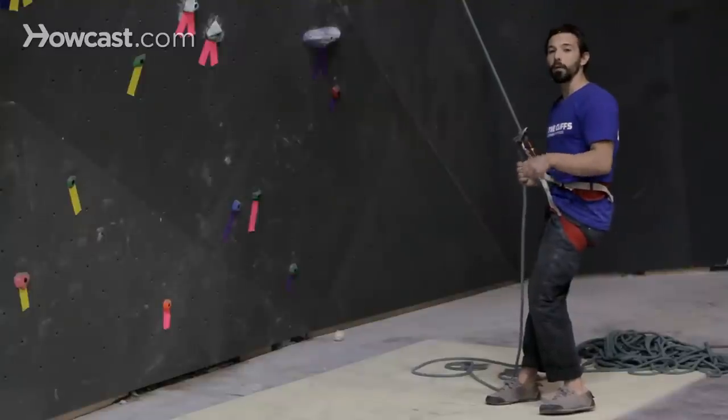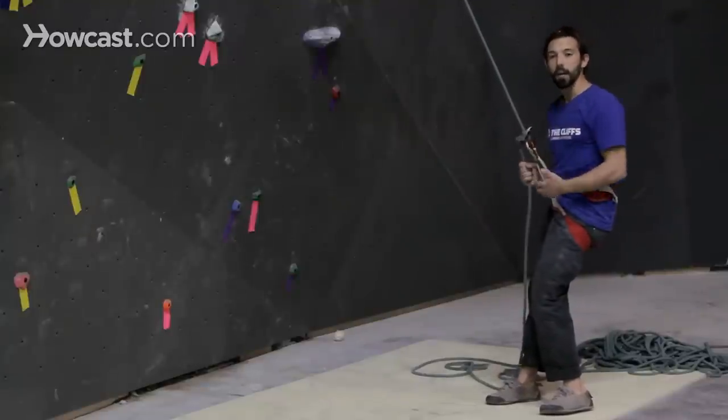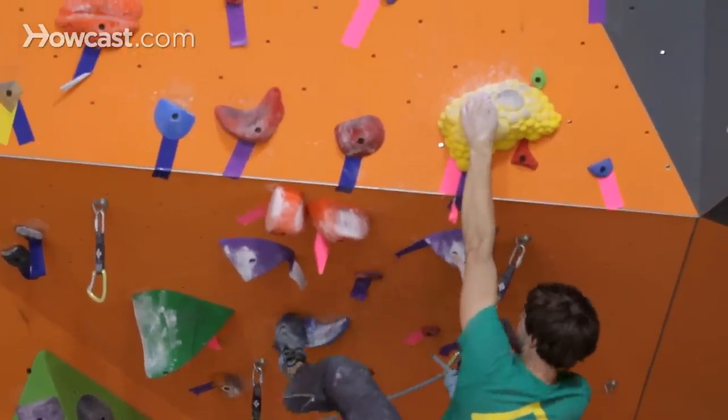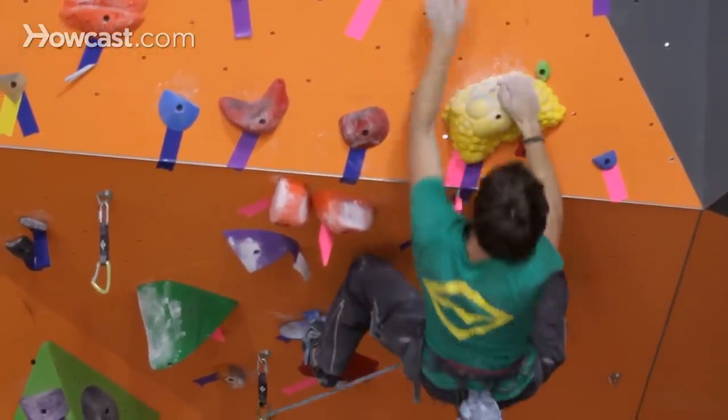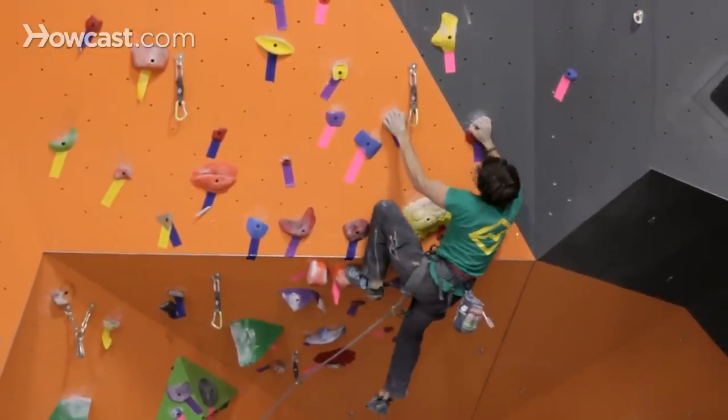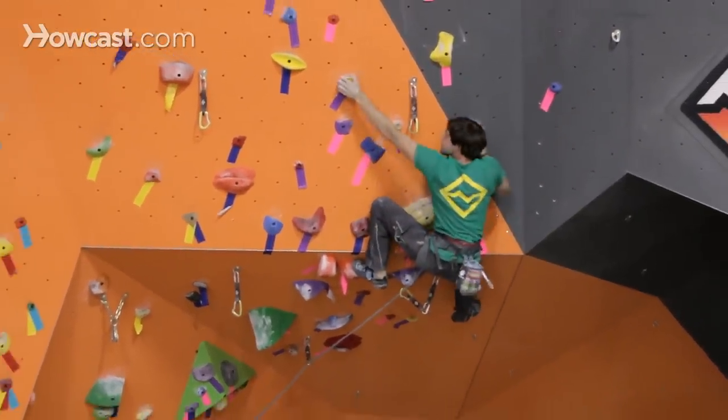If you know you're setting up for a big move, try to avoid getting the rope tangled within your legs, being very aware of how your body and the rope are positioned in relation to the wall. Gaz is going to be climbing now — he'll be taking a fall and he'll give you a great example of how to take a lead fall.